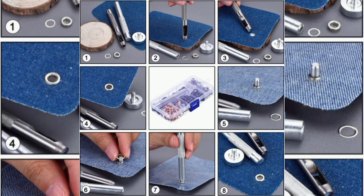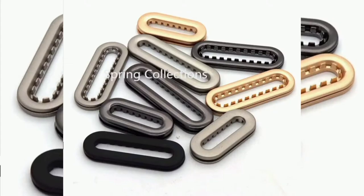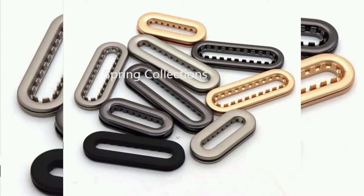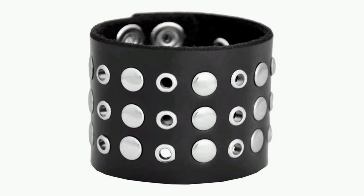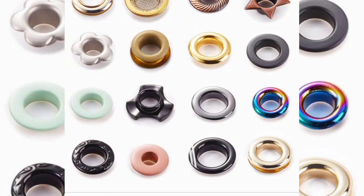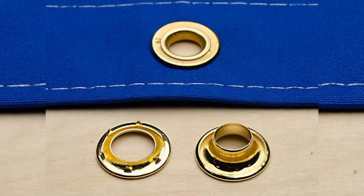Before we start the unboxing, let's look at the differences in terminology. Eyelets are metal or plastic rings attached to fabrics, leathers, and other materials to reinforce holes and prevent tearing or damage. There are types of eyelets: the standard type, the grommet, the flat type, and the oval type. In this video, we'll focus on the standard eyelet and the grommet eyelet — the most widely used. When I say eyelet, I mean the standard eyelet.